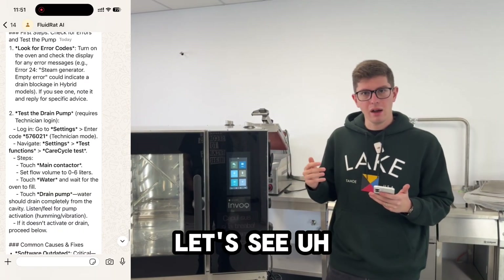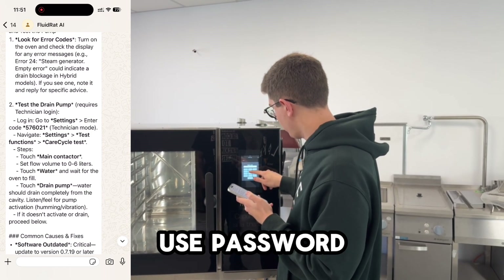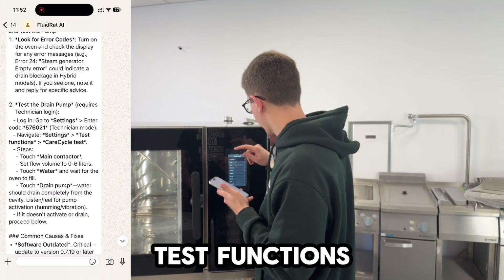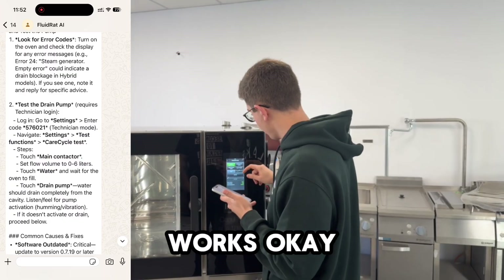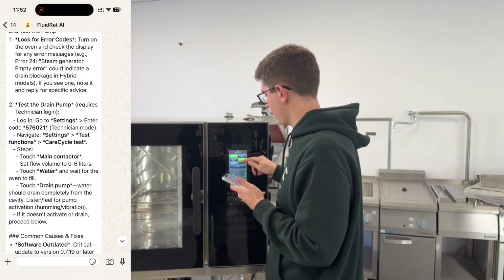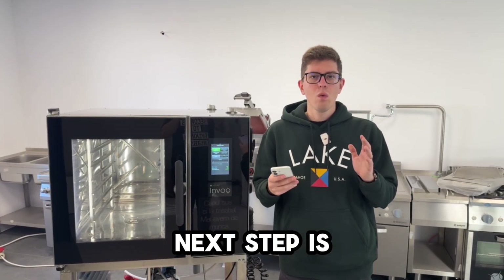The second step is testing the drain pump. The AI gives us full details: go to settings, log in, use the technician password. Now I'm actually logged in as a technician. Go to care cycle tests, then test functions, care cycle tests, main contactor — it works. Touch drain pump and let's see if we can hear anything. We cannot hear anything from the drain pump, so we know something is wrong.